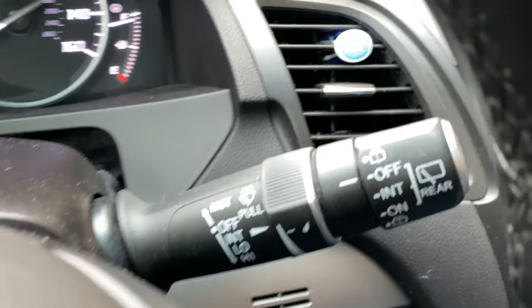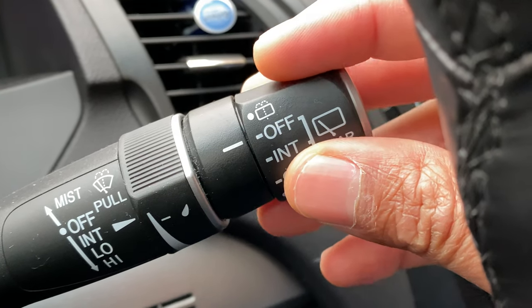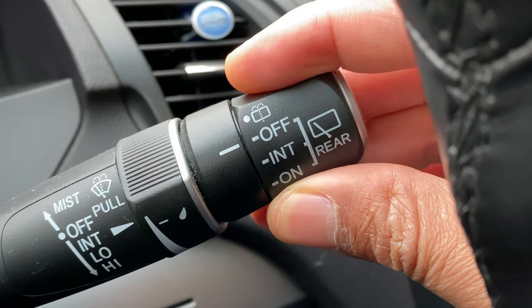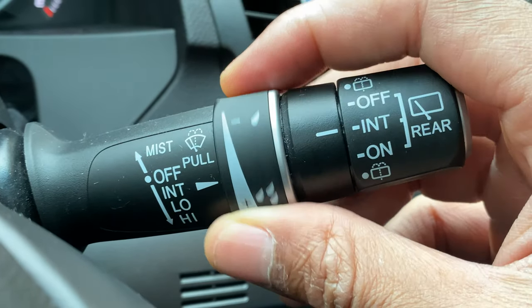So let's go on to the rear. Next we have this knob right here for the rear. Currently it is off. If I go right here, it's in intermittent mode — as you can see back there — and then I can adjust the intermittents with this right here.